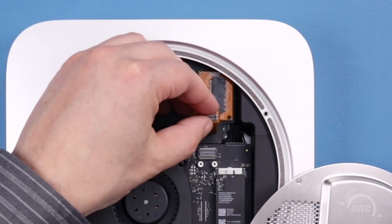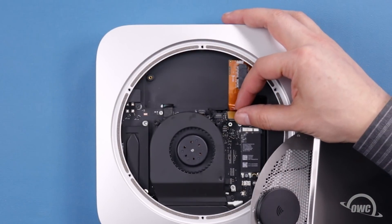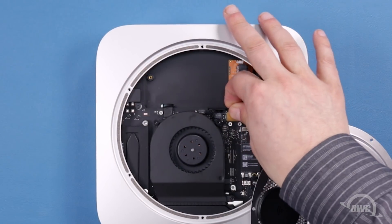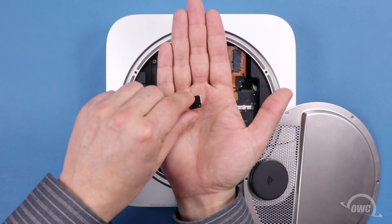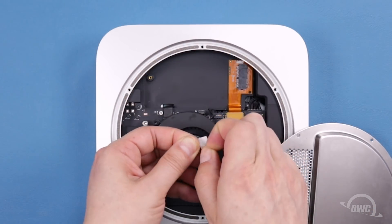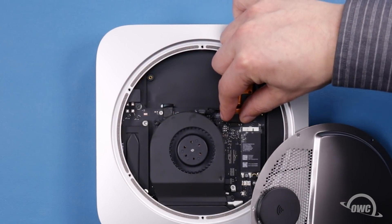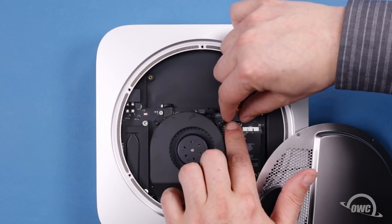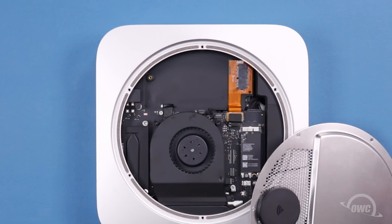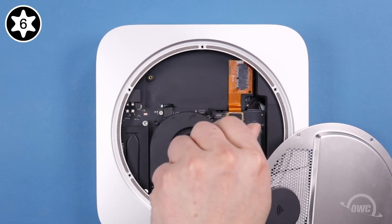Bend the cable back a little bit, then bend it slightly forward so the cable has a slight rise. You can then push the connector into its socket. Next, find the small metal plate included with the cable kit and remove the paper backing on the adhesive. Line up the plate so its two holes line up with the two screw posts next to the connector. Then secure the plate using the two small Torx T6 screws included with your kit.